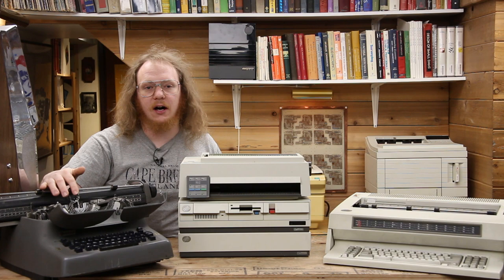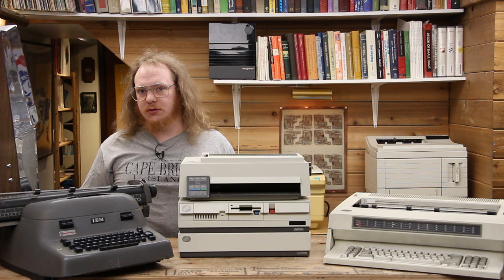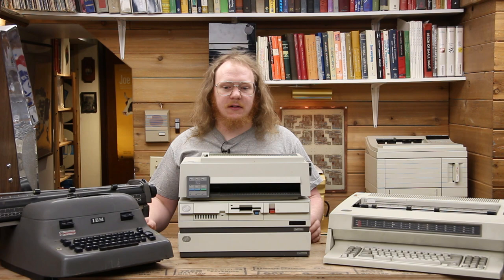The Selectric would come along and add benefits such as correction, but on a device like the Model B, you either start your document over or use some sort of corrector to manually make that change. In the last couple of decades, however, IBM was able to computerize this entirely, and you ended up with something like the IBM personal typing system.